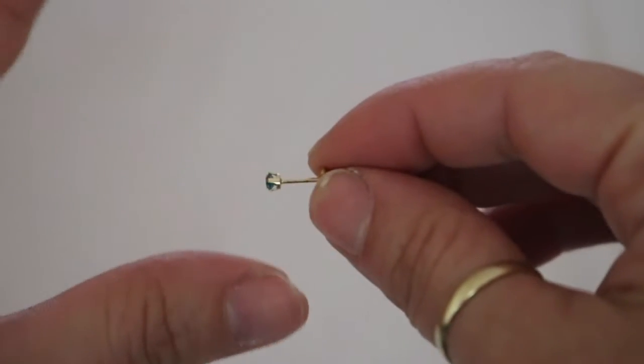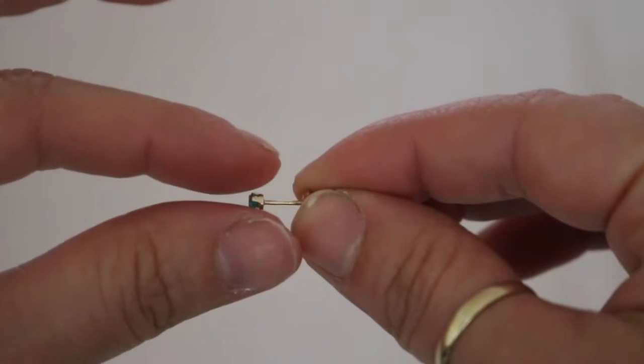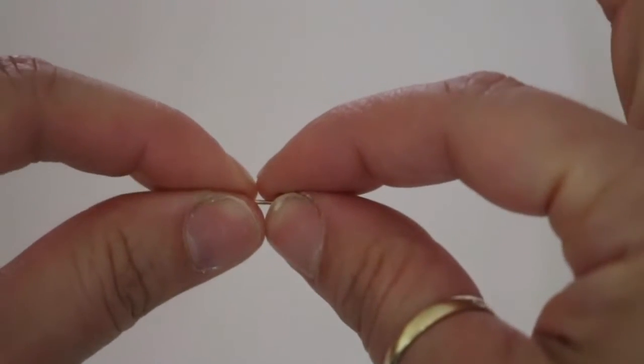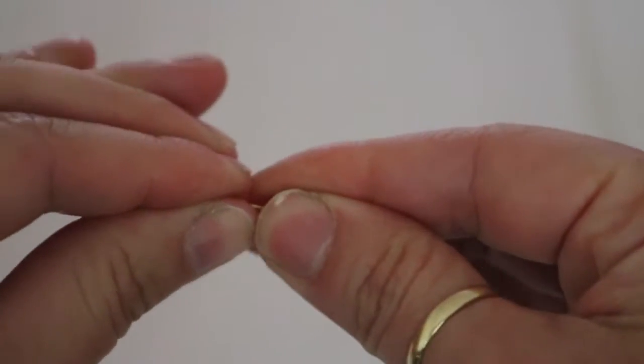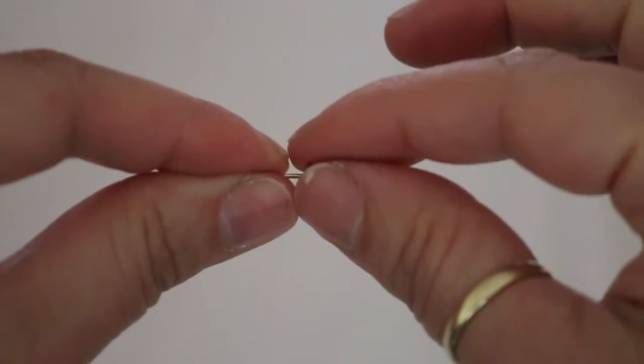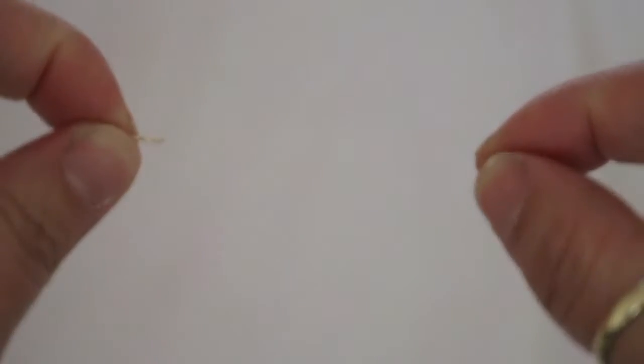First I want to show you how it's done without nails, just using regular fingers. I'm using my thumb and pointer finger on each hand, putting one hand on the front and one on the back, and pulling in opposite directions — that is the key.